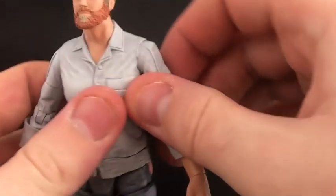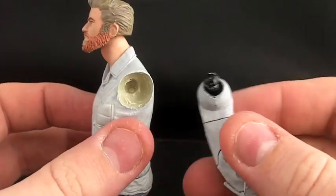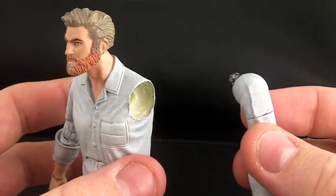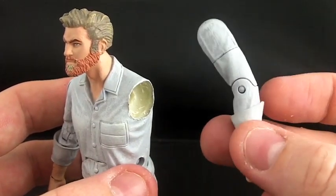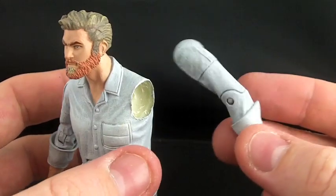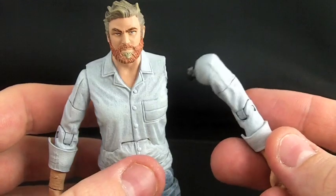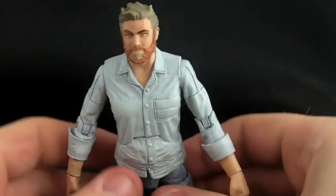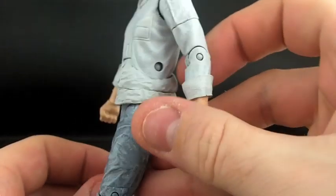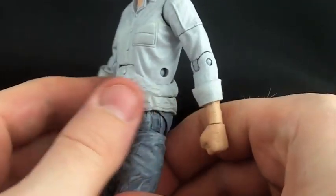The coolest thing about those figures was they had removable arms. I basically Dremeled this little hole out here, and this arm is actually from a Battlestar Galactica figure — I think it's actually from a lady figure, because she had smaller arms and in this scale it just works. So I've got lady arms. I also sculpted a little pooch right here on the stomach.